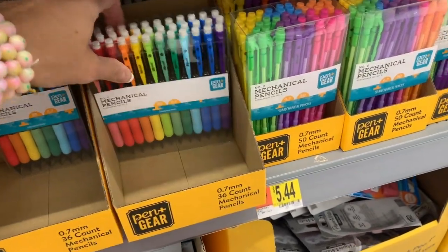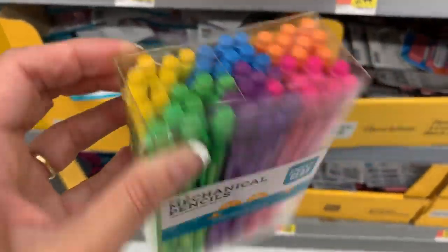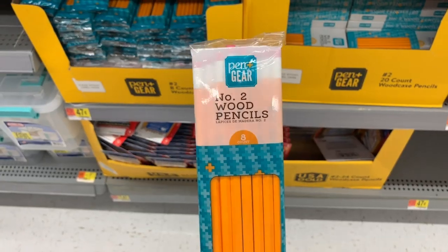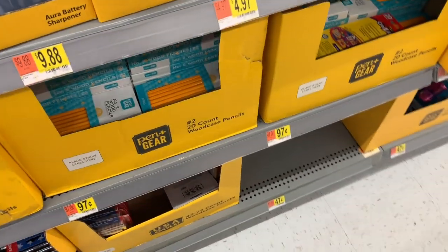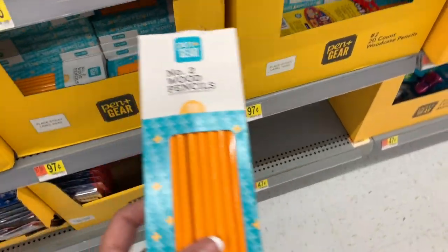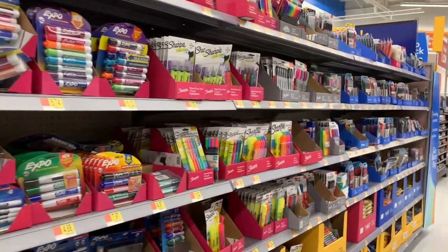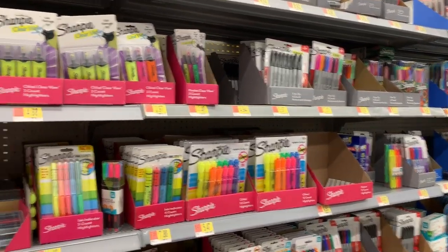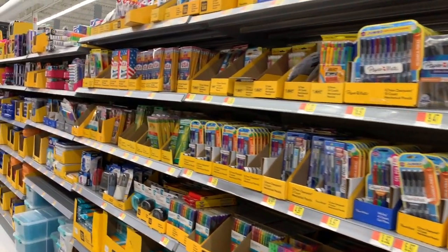I really like the Pen & Gear brand. They have more over here in really pretty colors — $5.44. Here are some more pencils by Pen & Gear: you get an eight count for $0.47. There is so, so much to look at. Please let me know down in the comments what you want to see next, because there is a lot to show. Do you want to see lunch bags, folders, composition books? Please just let me know what you guys want to see.